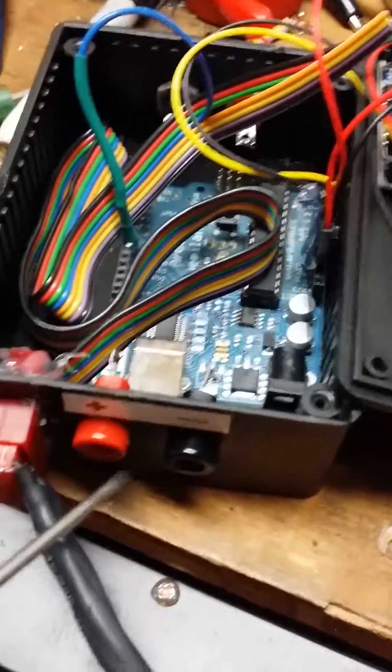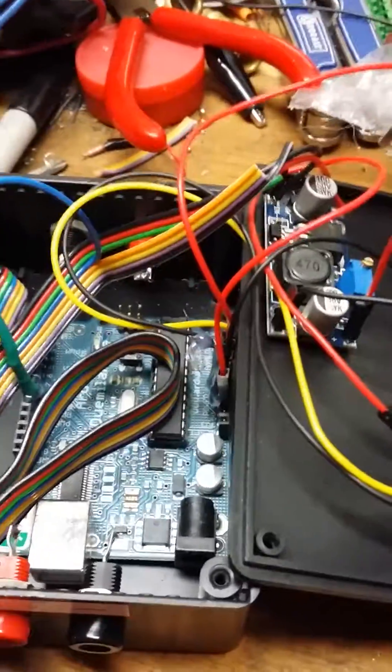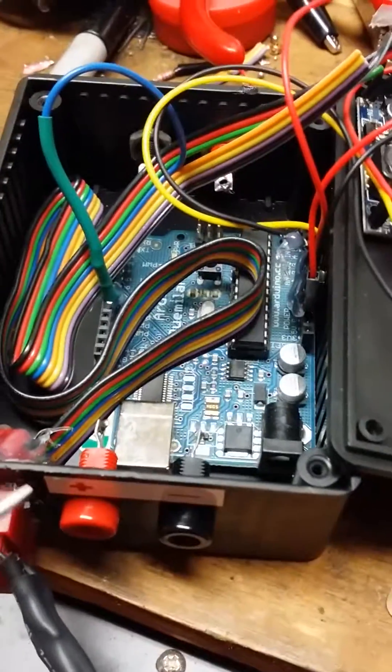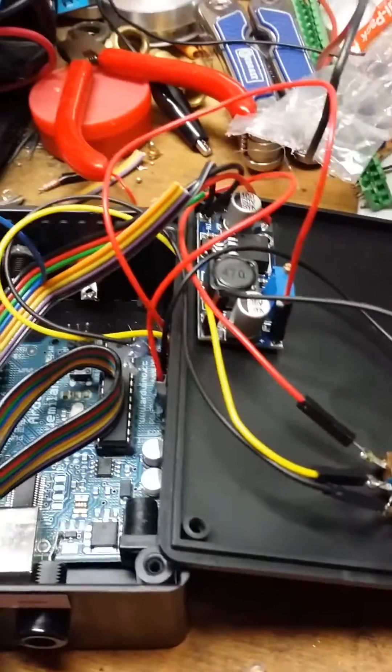I'll probably do a few more things with this later since I already have these banana plugs on both ends of the box from the previous project. I'll probably run the wires for the motor through there and put a current reading display on there so I can see what amps the motor is drawing, but I'll do that at a later point.